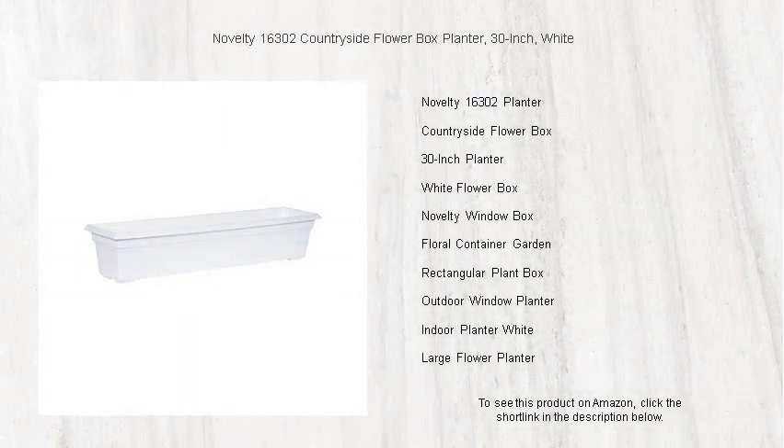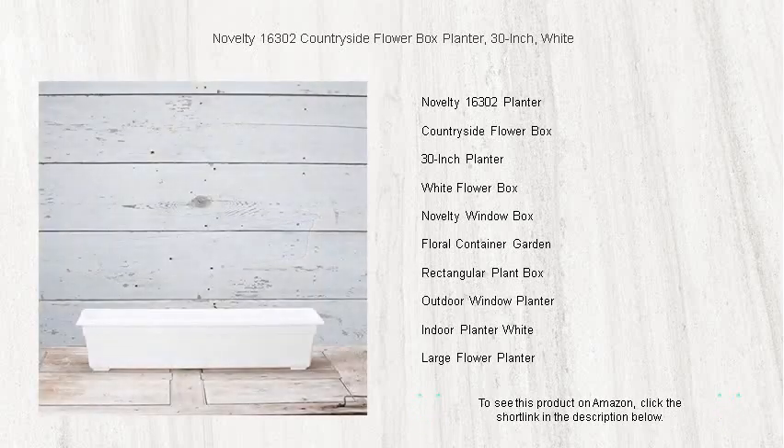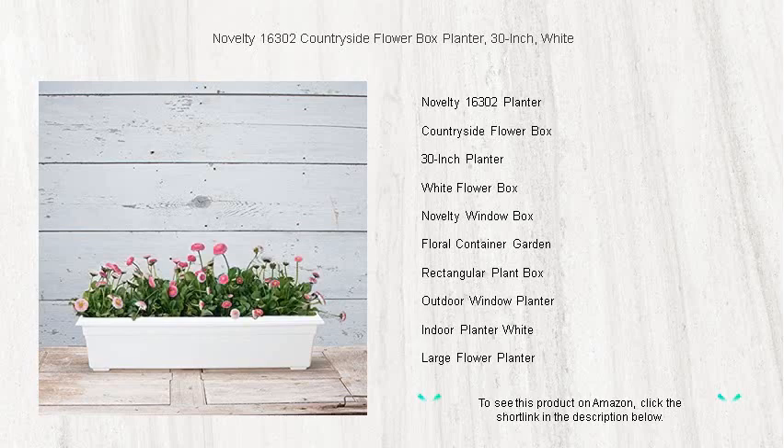Bring a touch of elegance and charm to your outdoor space with the Novelty 16302 Countryside Flower Box planter. Measuring a generous 30 inches, this classic white planter is perfect for showcasing your favorite blooms and greenery.